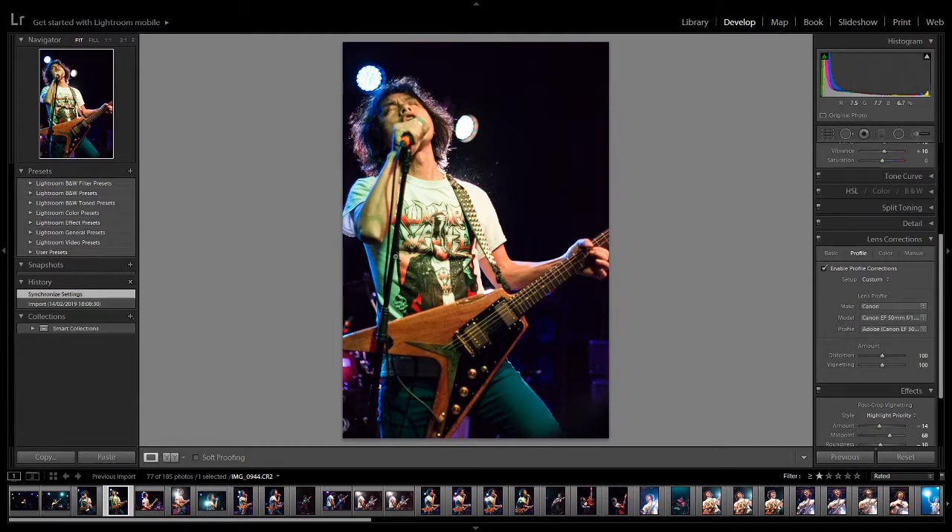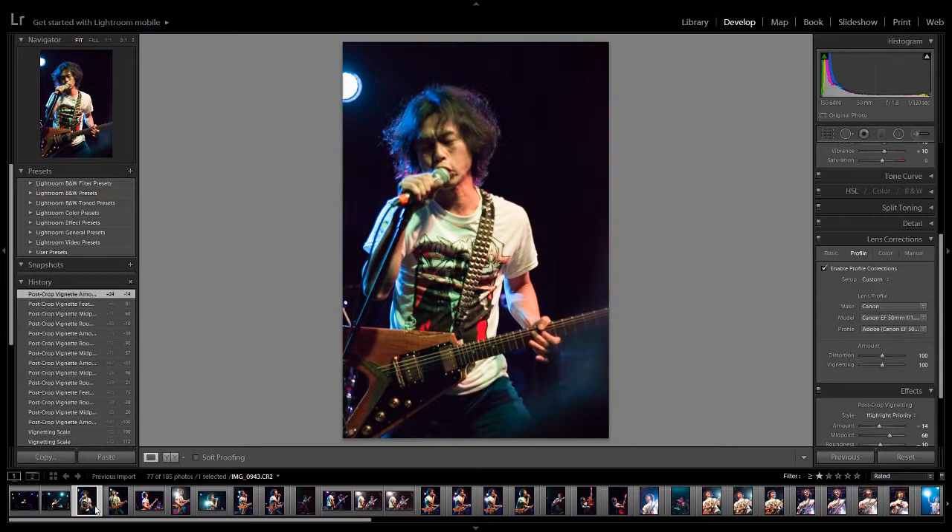This just streamlines things a little bit. Eventually what you want to do is set these up as presets over on the left-hand side — it's really simple and then you're just clicking on them to apply them. These are techniques you learn as you go through using Lightroom. It's a bit of experience, a bit of time, and a bit of going — this thing I'm doing is really time consuming, how can I make it easier? There's always a way.